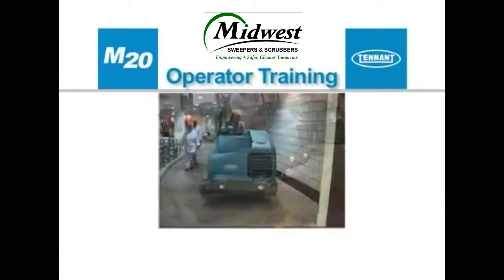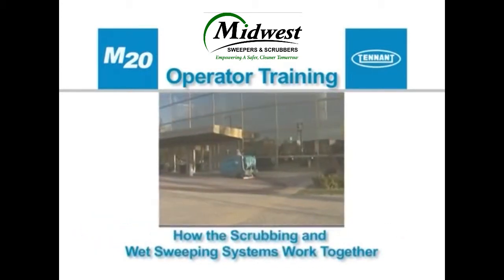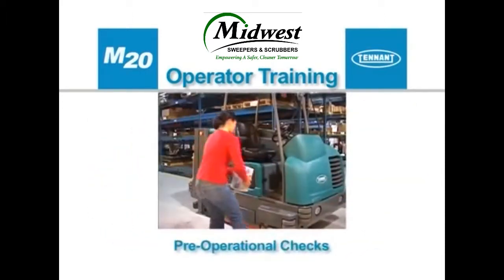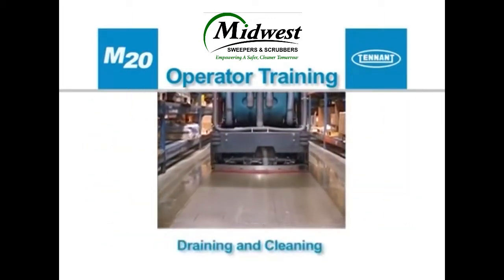This operator training video will be presented in sections: Safety; how the scrubbing and wet sweeping systems work together; how the dry sweeping systems work; controls and instrumentation; pre-operational checks; preparing to clean; cleaning; and draining and cleaning.